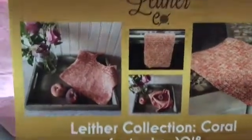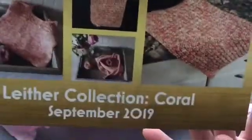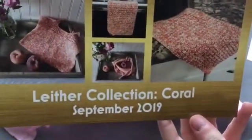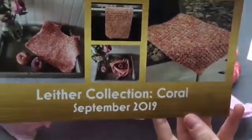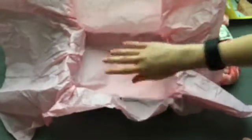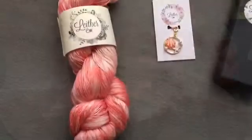The box also comes with a pamphlet. It has all the information on the back with the links to the designs, and then on the front it has some optional designs that you can make with the yarn you get. Here are the pictures for them. And that is all in this box.